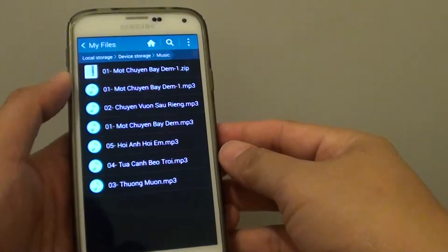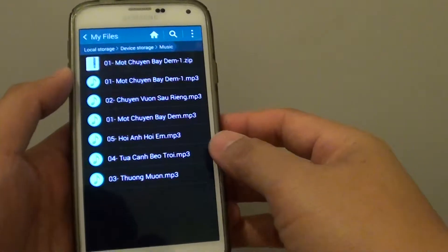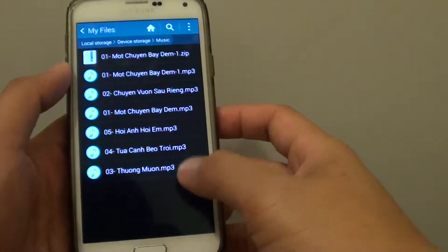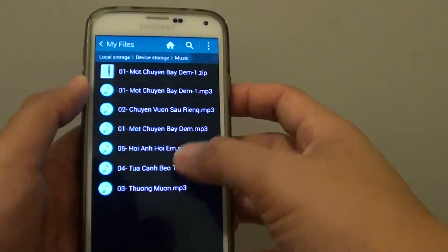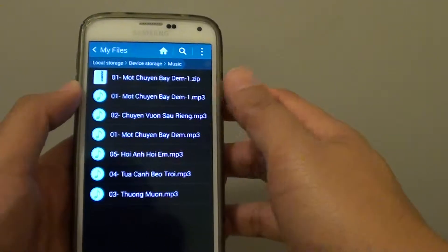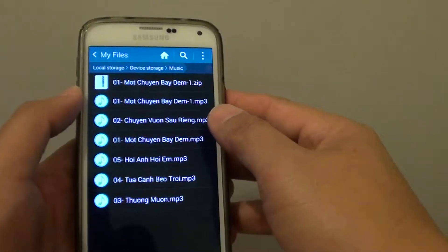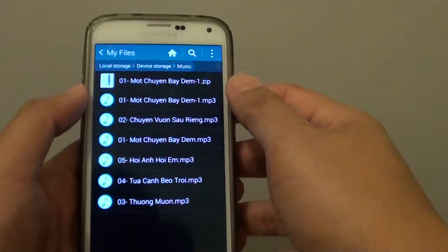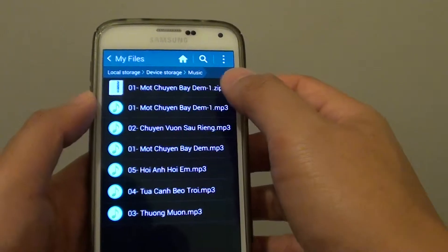How to zip up files and save some memory space on your Samsung Galaxy S5. If your phone is running out of space but you still want to save those files, you can zip them up and later when you get home you can transfer them to your computer. In this video I'm going to show you how you can zip up files.